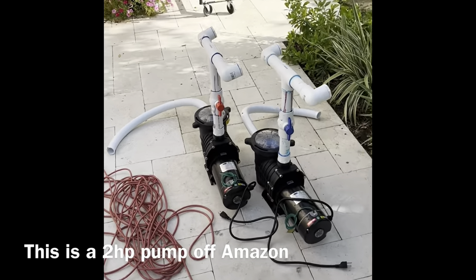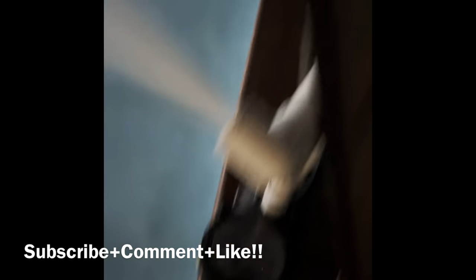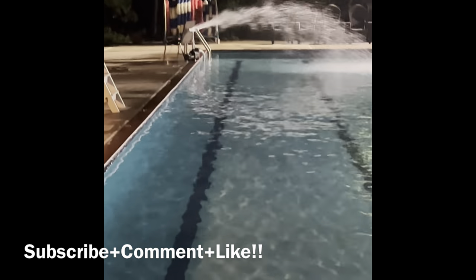Here's the clip of these two water cannons working. Guys, this is the cannon working — it's really powerful. I've got to fix that one over there, something's wrong with the intake.